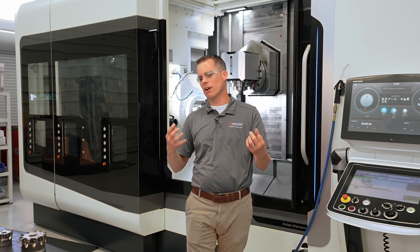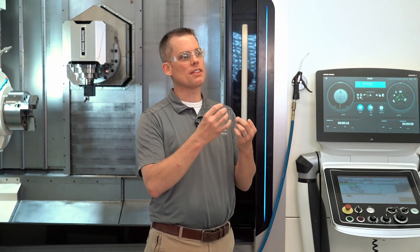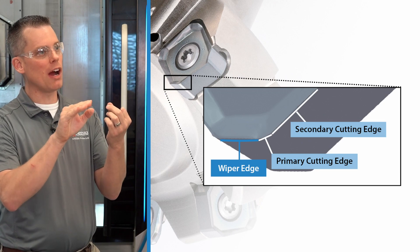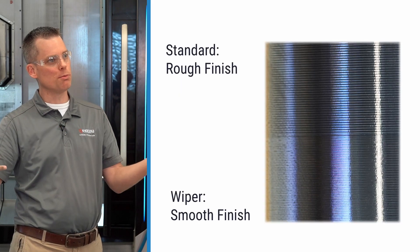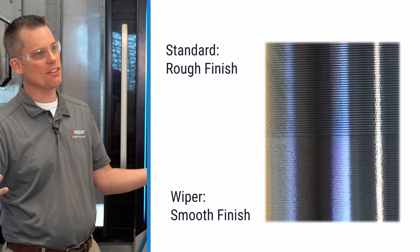So what are wiper inserts and how do they benefit you in a machining operation? Wiper inserts are similar to standard inserts in a milling cutter or a turning tool, except that they have a wider area behind the primary nose radius or the primary edge, which smooths out the bumps left behind by that primary edge and gives you a smoother finish, allowing you to feed faster and get a smoother finish at the same time.